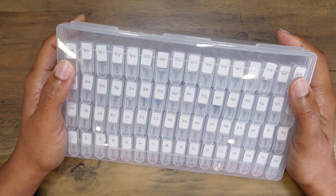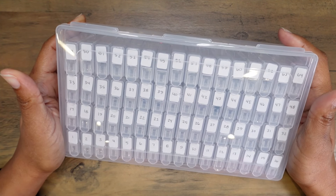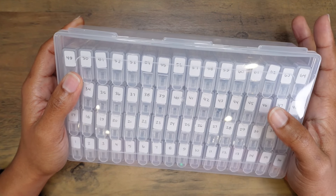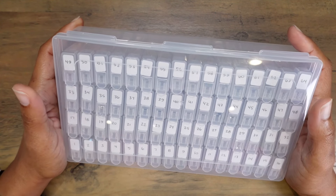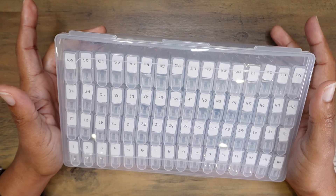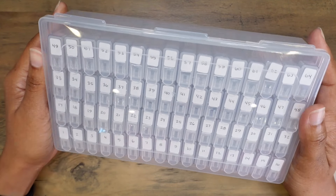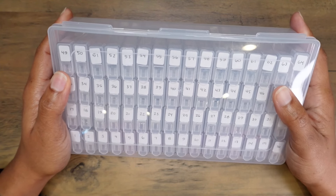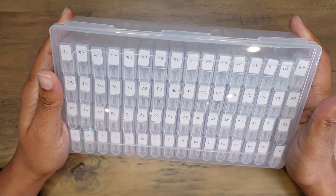I recently shared with you the unboxing of my newest Franklin Kristoff model 2, and I was pleasantly surprised to see that this container, which made a guest appearance in the unboxing video, caught the attention of several viewers.